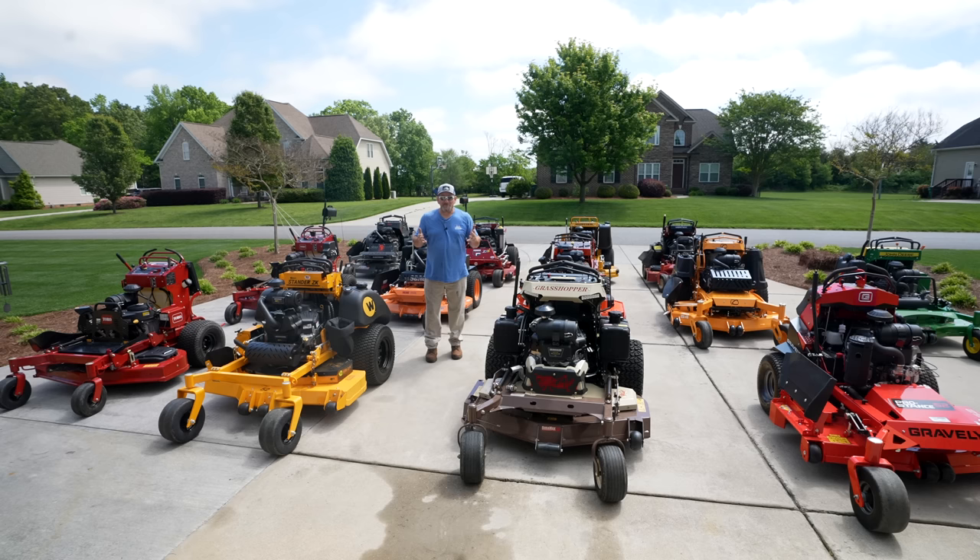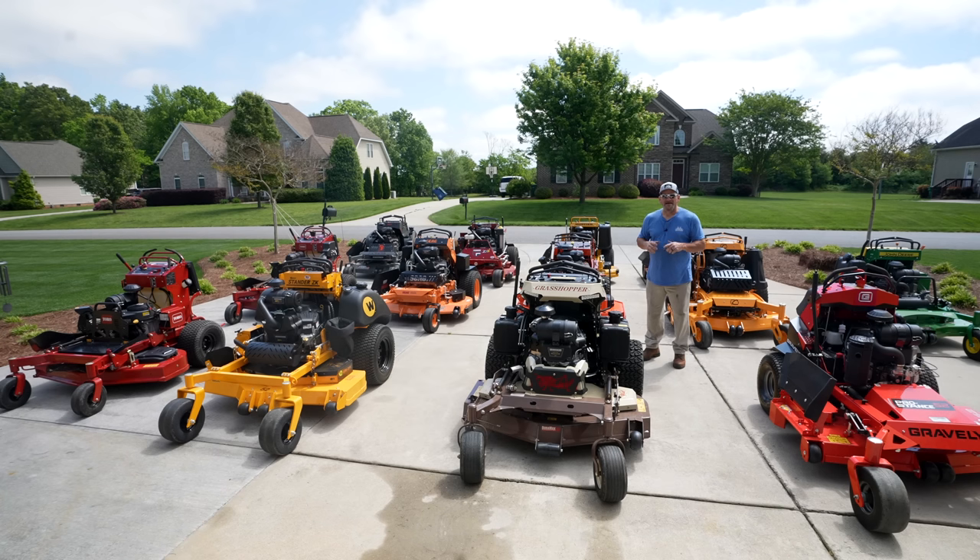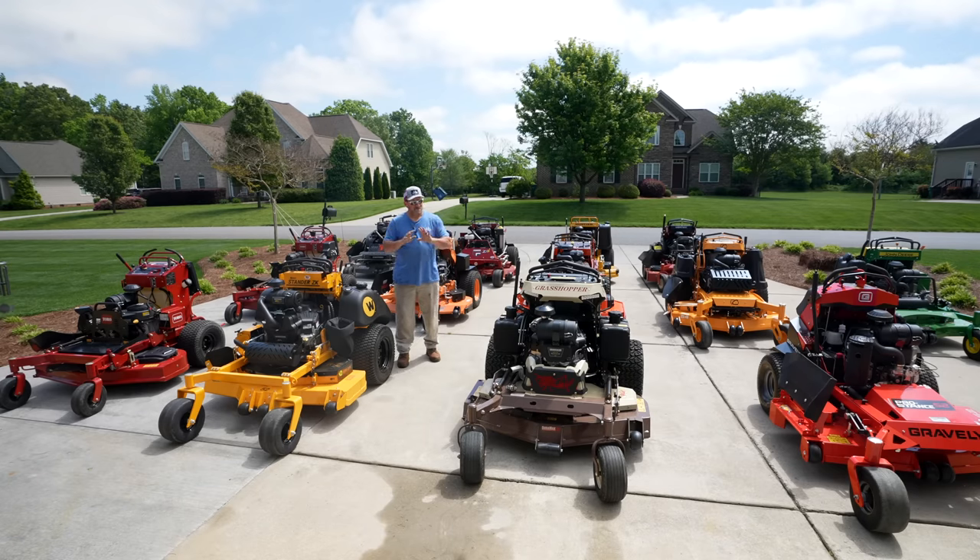I'm a big time drag racing buff. I absolutely love speed, horsepower, and the smell of burning rubber. So while we had them all here, we might as well find out who makes the fastest stand-on mower. I want to be very clear — the actual review series is going to be very dialed in, very serious, and focused to help business owners determine what machine is for them. But you've got to have a little fun every now and then, and that's what we're going to do today.